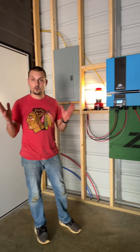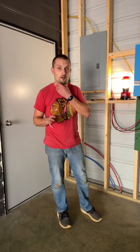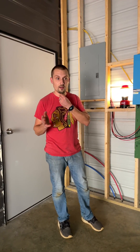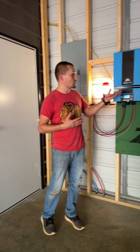As you know, we are off-grid here in East Texas. We have no utilities, no power, no water. I'm working on water and I'm working on power, and we actually have some power now.